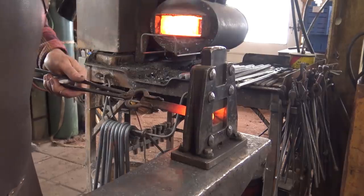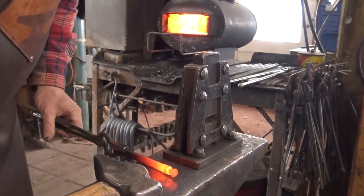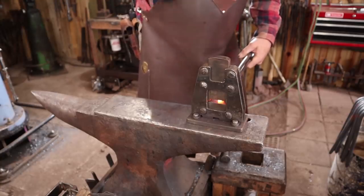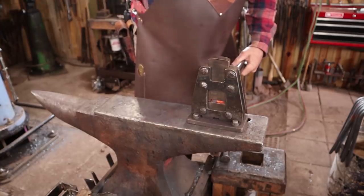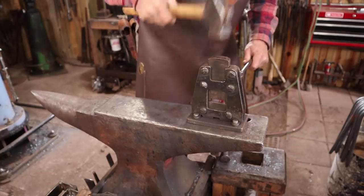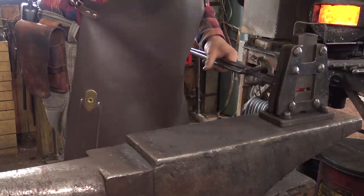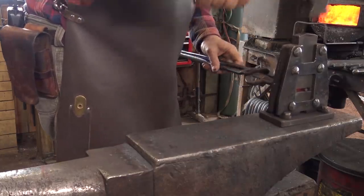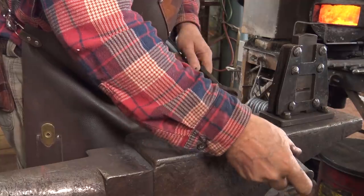Let's go ahead and put a little tenon on the end of this. I thought about just drilling a half inch hole in the back plate and plug welding this in there, but I think a tenon will look better. We've looked at doing tenons quite a bit in the past. Let's go square, then octagon, then we'll round it up. The shoulder rarely ends up perfect, so we'll use a monkey tool to work that down — we'll need to make it a little smaller so the monkey tool fits.